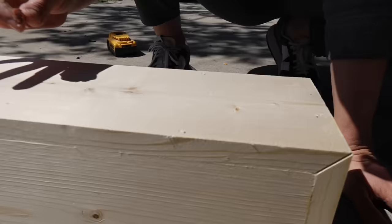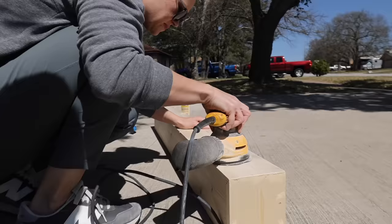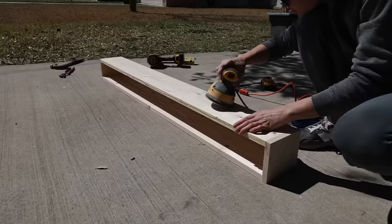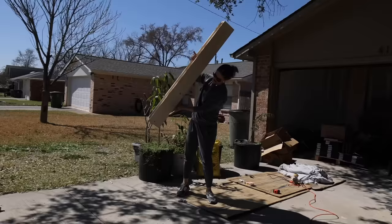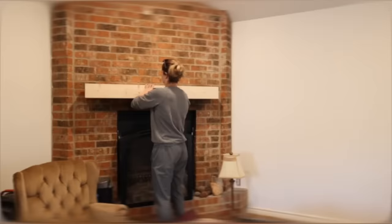I then filled all of the nail holes and corners with stainable wood filler. Once the wood filler was dry I sanded the whole thing down with 150 grit sandpaper.